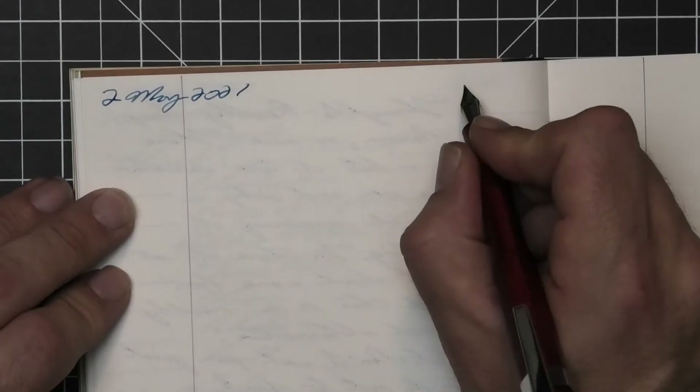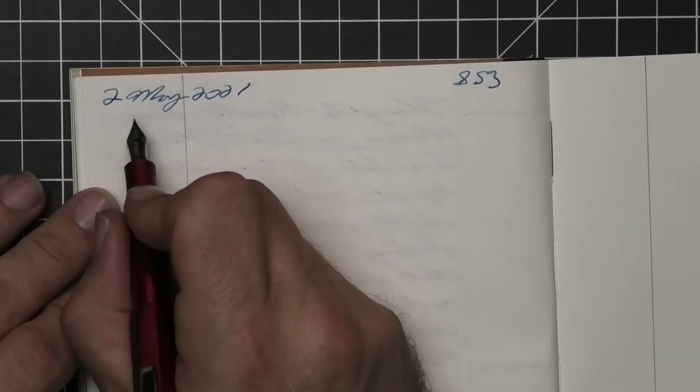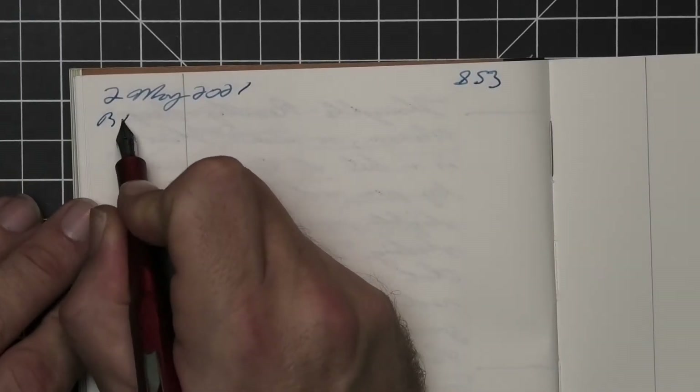You're going to notice that this is the wrong ink in this pen at this moment — I had to go back and change it right after I got through doing this part.